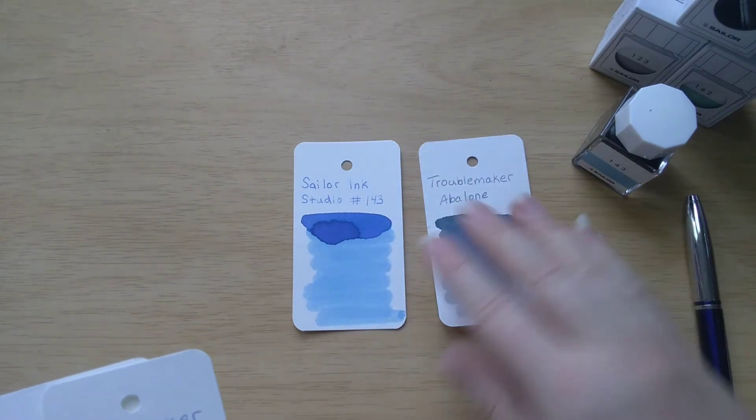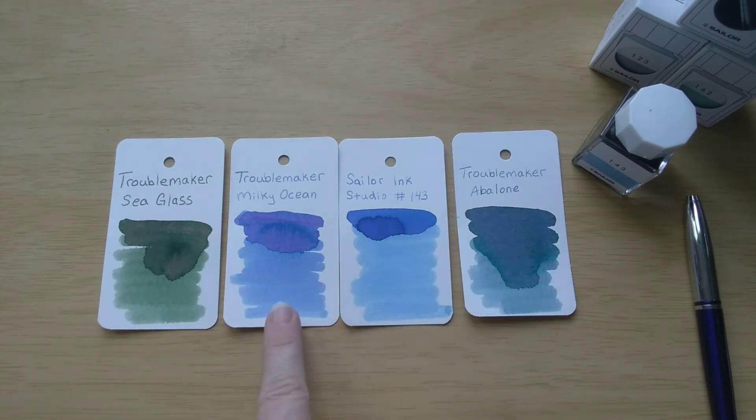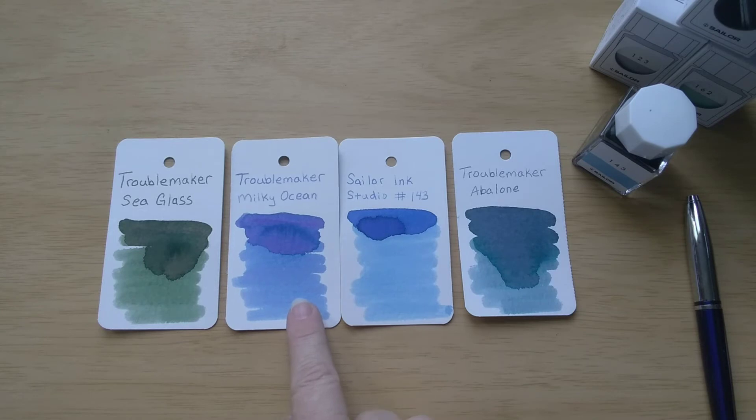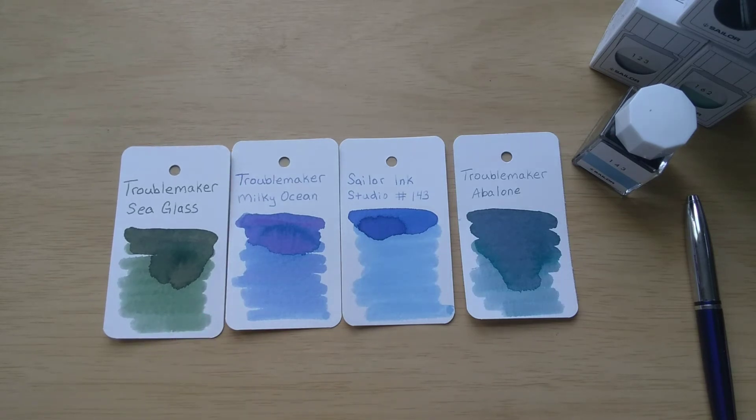The other inks that fall into that multi-shading category are these Troublemaker inks. Milky Ocean is right at the top of my list. I've said before that Monteverde Horizon Blue is my favorite — Milky Ocean is right up there fighting for number two. It's so beautiful, and it looks a little bit darker on these cards than the Sailor Ink Studio. I've written quite a bit with Milky Ocean and I just love it. I'm not really into pale or pastel colored inks, but this one is beautiful. The other Troublemaker inks — here you can see Abalone, which is a light gray with undertones of purple, and Sea Glass, a pale green with kind of brownish and red undertones. I definitely plan to use Sea Glass at the end of my month of blues. I've used Milky Ocean and Abalone a little bit, but I definitely want to get Sea Glass in a pen so I can try it out.